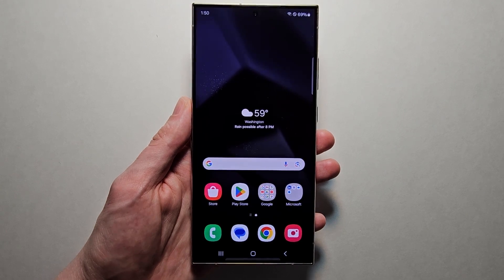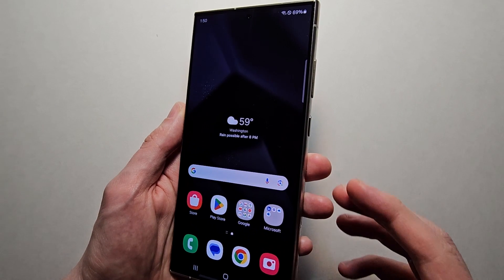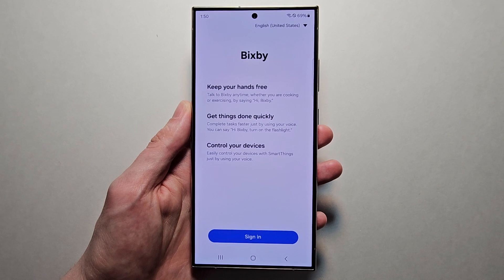Hey guys, so I'm going to show you how to turn off your Samsung Galaxy S24. Now you may have noticed that when you hold the power button, it actually brings up Bixby.